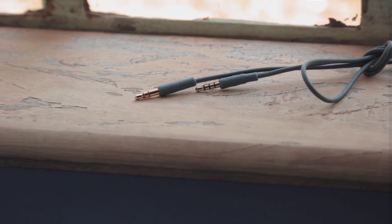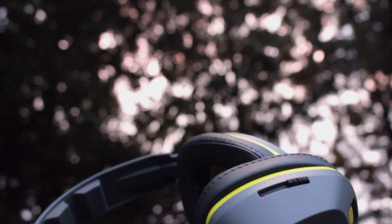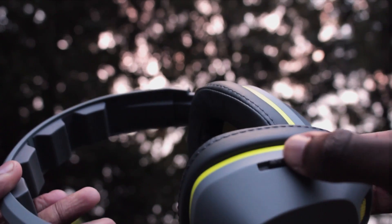Another great feature is the detachable cable, which can be replaced if your preferred cable has been damaged. On the right earpiece there's a slider to adjust the bass boost, which we'll be talking about very soon. Overall, the build ranges from good to terrible depending on the aspect.